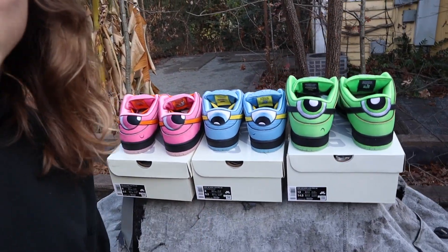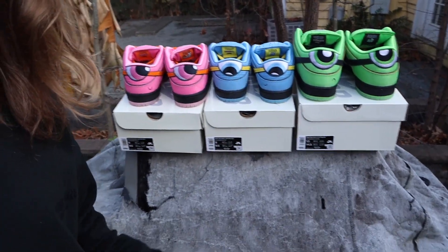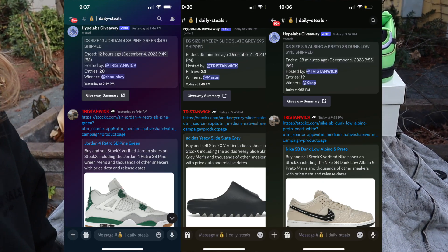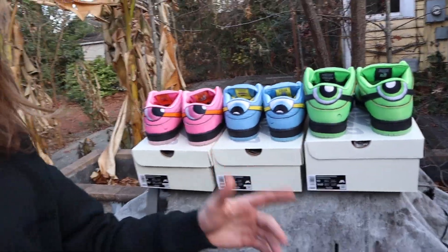We're going to be doing under-market pairs of these down below, so feel free to check out my Instagram if you need any pairs. Don't forget to check us out at Hype Labs if you want in on the under-market sneaker deals. We also had a $350 bonus recently in the group. For this upcoming drop, we're going to show you how to get your pair at skate shops. If you join the waitlist below, you'll get a response in 24 hours.